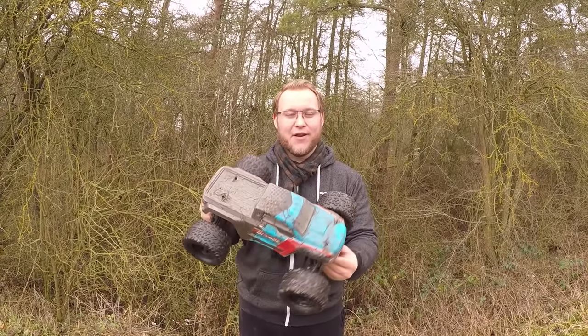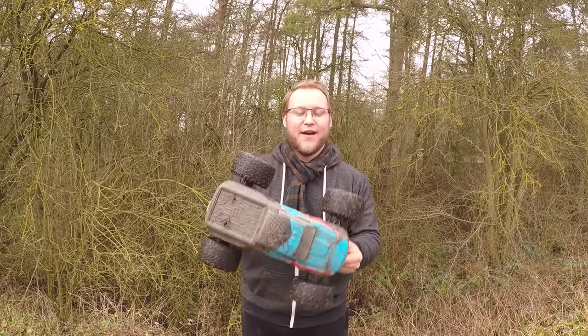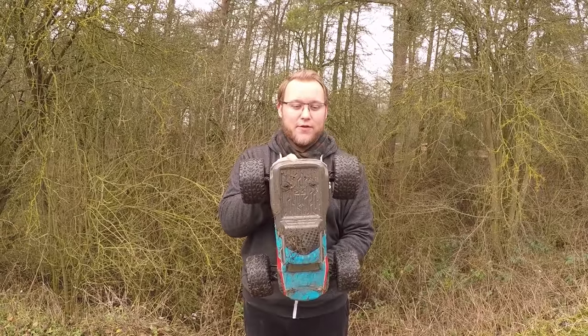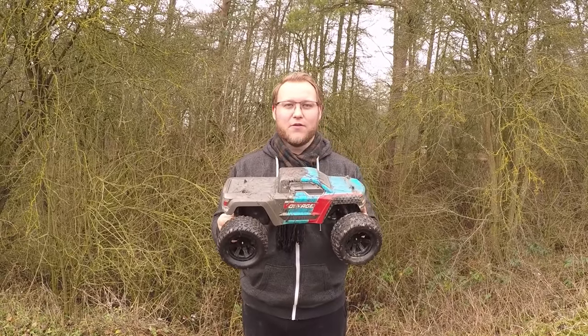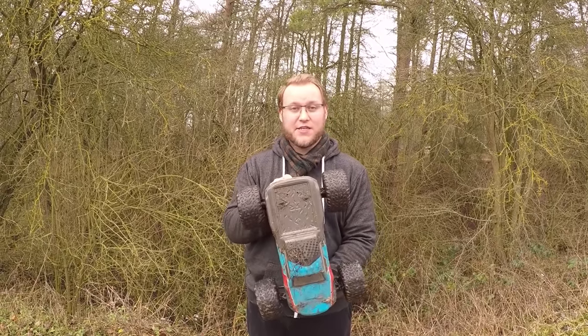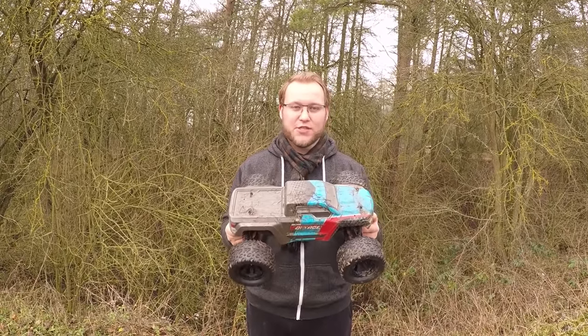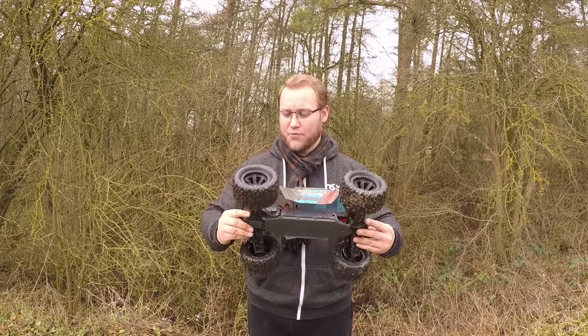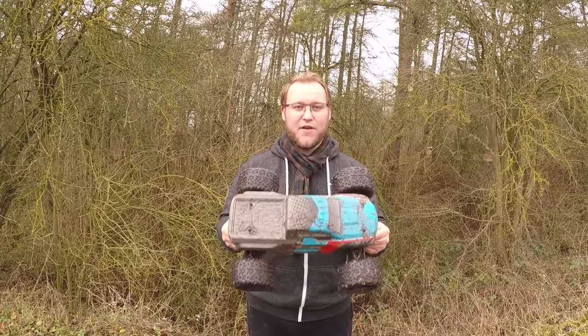There we have it, guys. That was the running video for the Armour Granite Voltage and the Armour Granite 4x4 models. All-rounder, great fun. This particular model, the Granite Voltage, gave me about an hour's worth of run time on the six lithium-ion cells. That's actually quite impressive. The top speed wasn't too bad for a two-wheel drive model. It was strong, robust, nothing has broken on this. And it was great fun to drive.